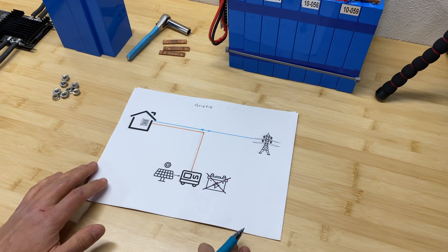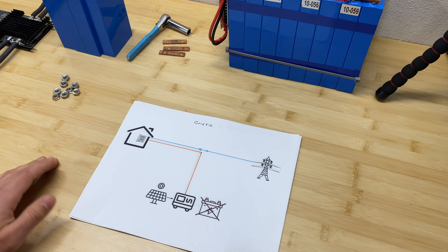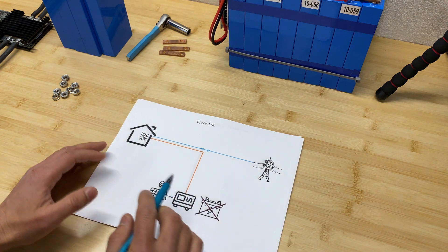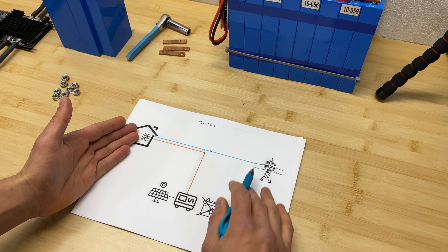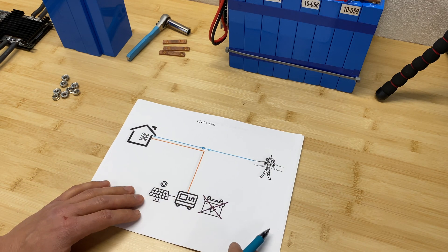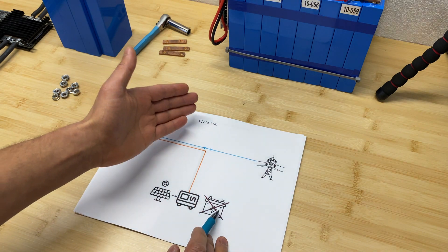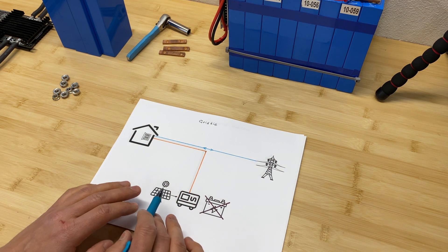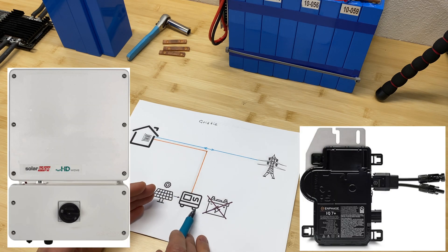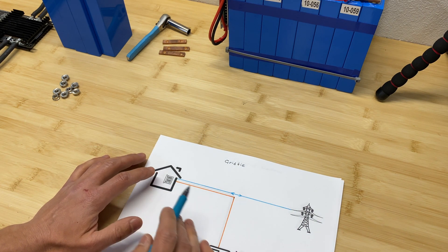Let me quickly explain the difference between grid-tie, off-grid, and hybrid solar systems. Starting with the most traditional grid-tie solar system — on the picture we can see a house with an electrical panel and the grid. The components used are solar panels, inverter, and battery. In a grid-tie system we don't have batteries; all we have is solar panels and one string inverter or micro inverters connected to the electrical panel where grid power comes into the house.